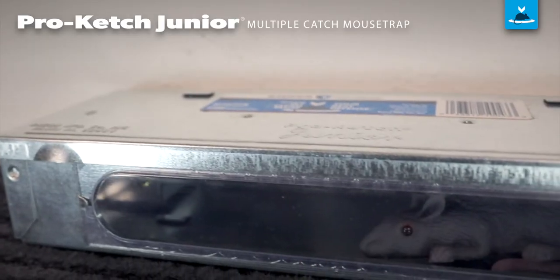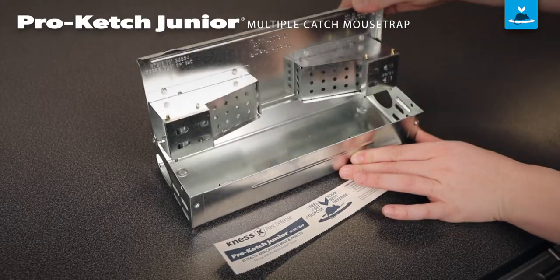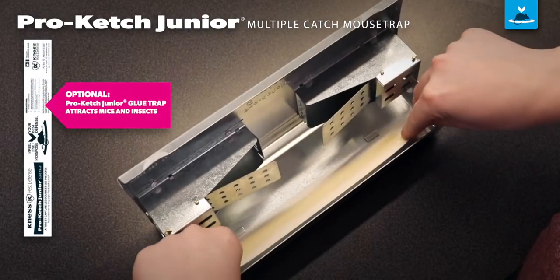The optional clear side plate makes inspection a snap. For an additional scent lure and insect monitoring, insert a Procatch Junior Lure Trap.